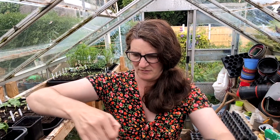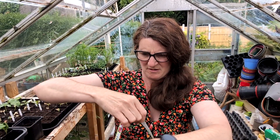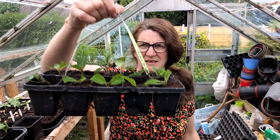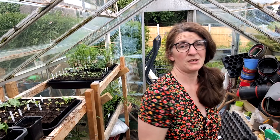I have 11 cuttings here, so we will see if they survive. You don't know if you don't try. I think that will do for now.